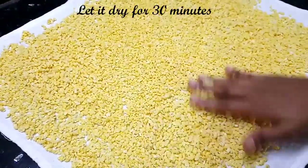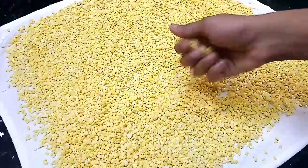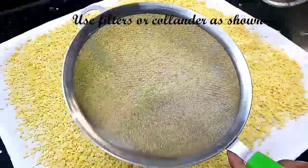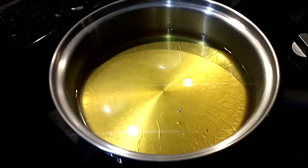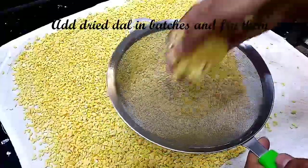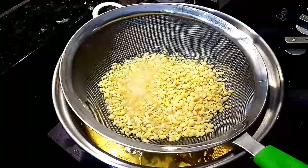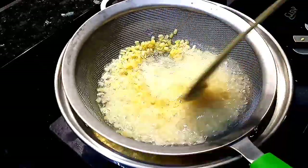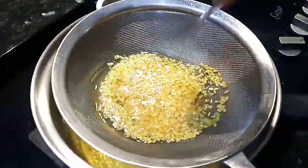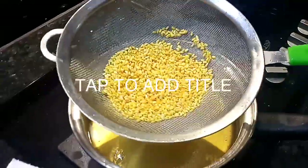Now let's dry it. Let's heat it on medium to high heat. Then you can add it in the water, and in the air it will dry. It is very easy to remove the oil and transfer it to a plate.